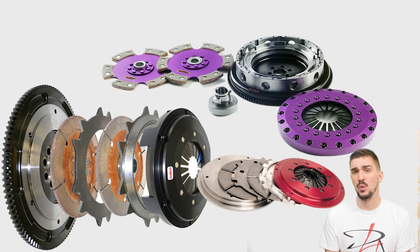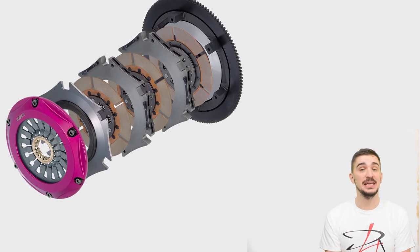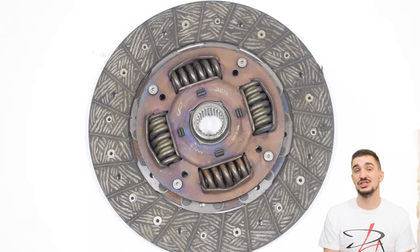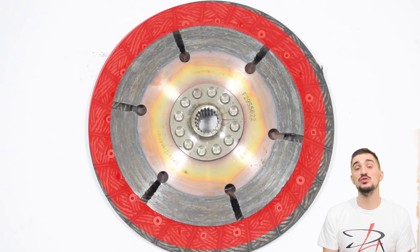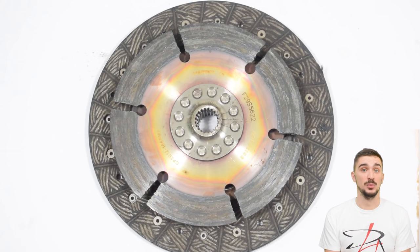Multi-plate sintered setups will hold down more power than any single disc could, but they'll be very unfriendly towards daily driving. You might think that having more discs negatively impacts moment of inertia, but that's not actually the case — because multi-plate kits have more than enough surface area, they can reduce the size of each individual disc. Removing material from the outer part of the disc greatly reduces its moment of inertia. However, multi-plate kits with very small discs are very hard to use on the street and it's very easy to stall the engine with them, though the reduced moment of inertia does help performance.